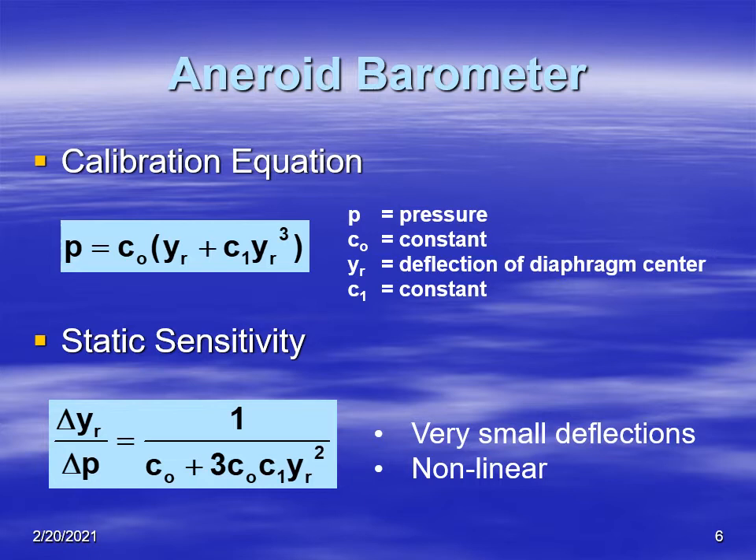Here's the equation for the aneroid barometer. The top equation shows pressure as a function of the deflection of the diaphragm, raised to the third power — so it's a third-order equation. Taking the derivative gives us the static sensitivity: delta y is the change in deflection of the diaphragm center, and delta p is the change in pressure. This means it is not linear — it is a parabola, which gets a little complicated.